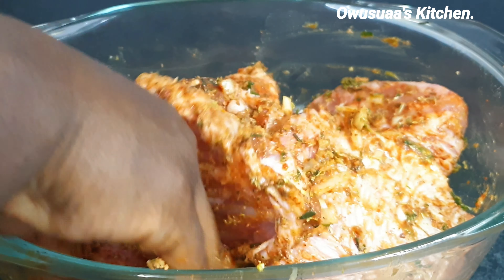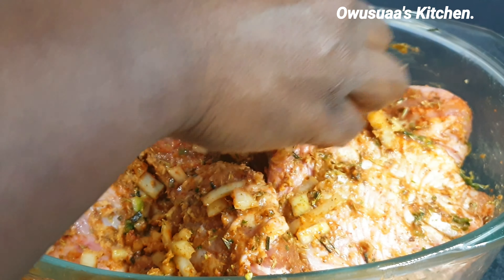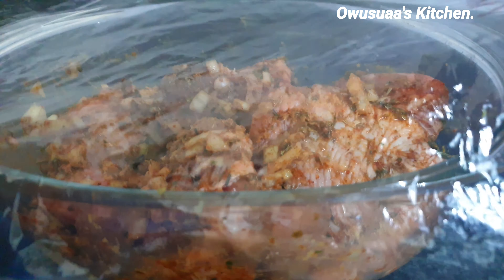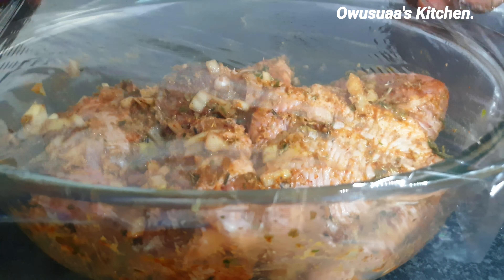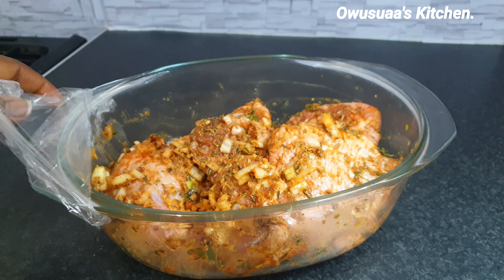I'll just go in and rub the chicken very well. The tongs aren't doing the job well so I'll put them aside and go in with my hands. Now it's been well coated and I'll cover it for 30 minutes before it goes in the oven.